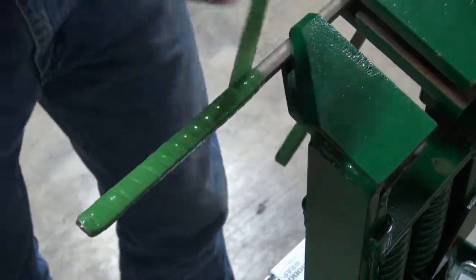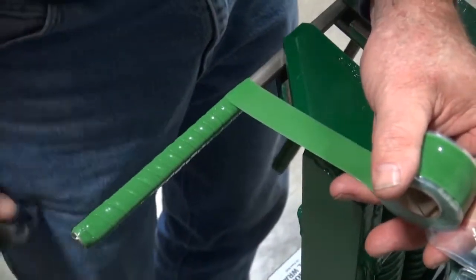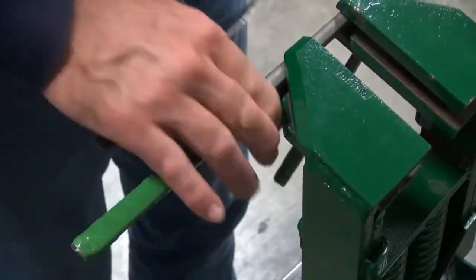Just square it up at the end when you reach the length that you think will suit you. Cut that off and it sticks to itself.